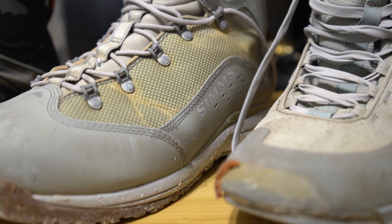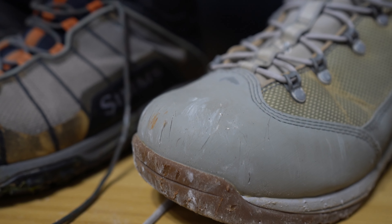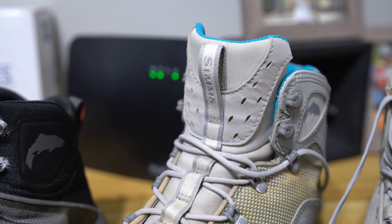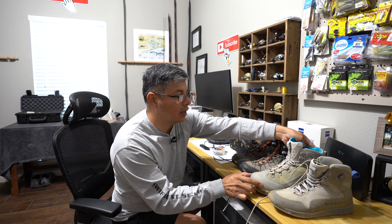This right here is a salt water wading boot, which I cannot stand. These grommets are corrosion-proof and they are designed for the salt, however it's like wearing a big old piece of PVC — they do not bend, they hurt your feet whenever you're out there on the water for hours upon hours.